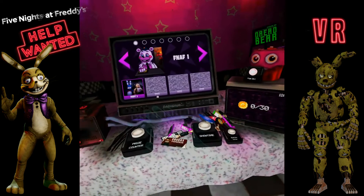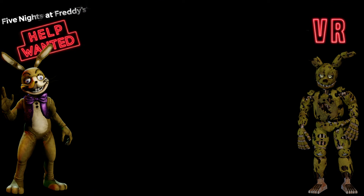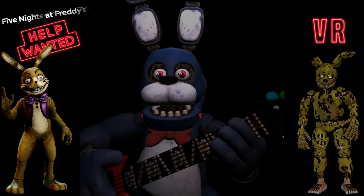Oh okay, I guess all my progress was erased. I don't know how my progress got erased — I might have uninstalled the game and reinstalled it.